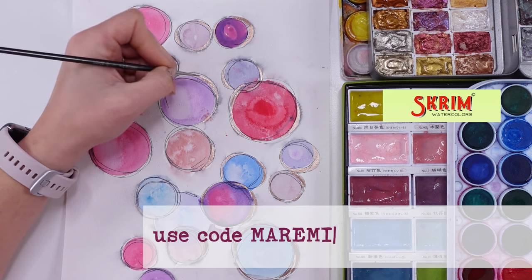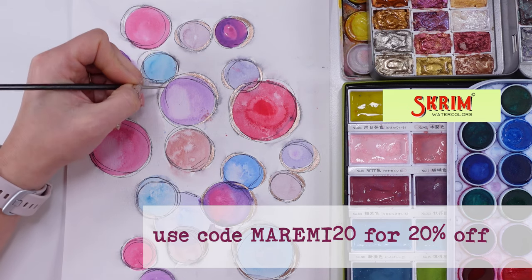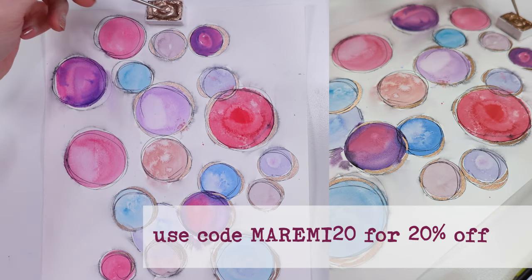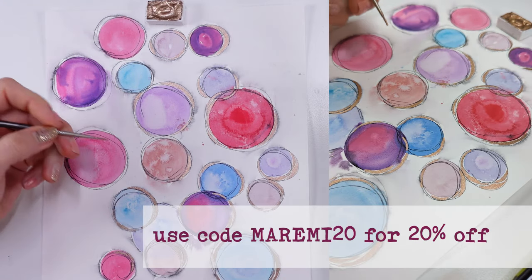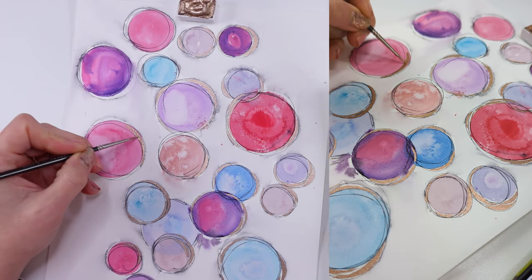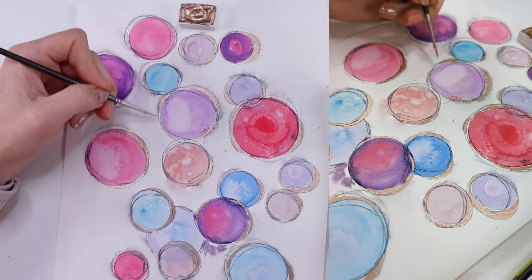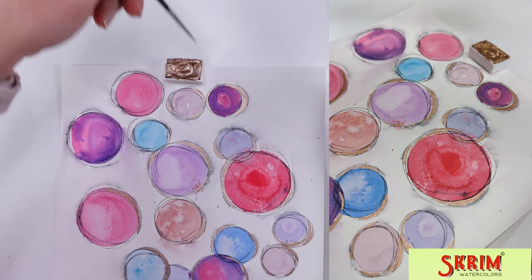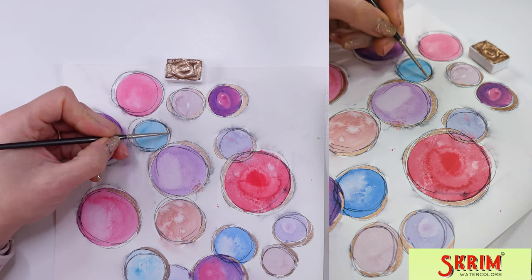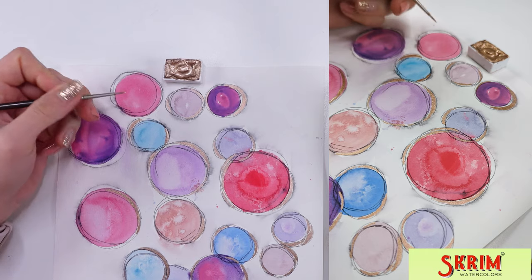I'm showing you the process at normal speed, but in a minute I'm going to speed it up and use even two cameras just to show you how to build up this little exercise. A little tiny brush — you need to be a little bit precise. At least I felt that I liked the precision here, though that doesn't mean your circles and paint need to go a precise way — it's just an idea for you.